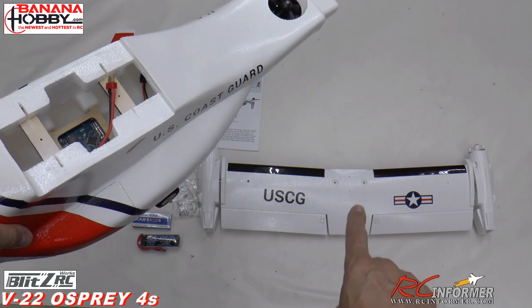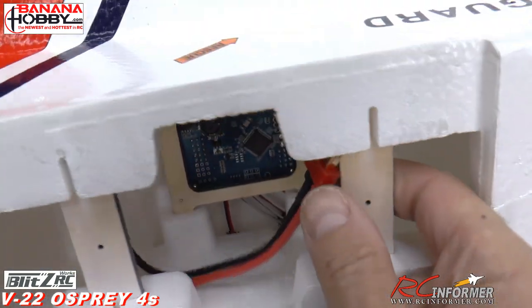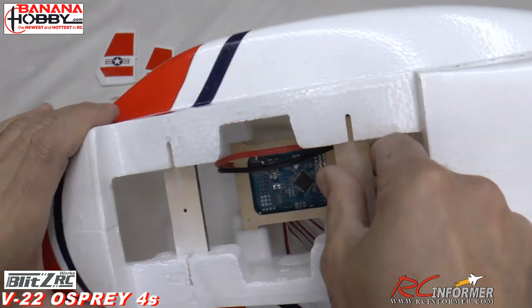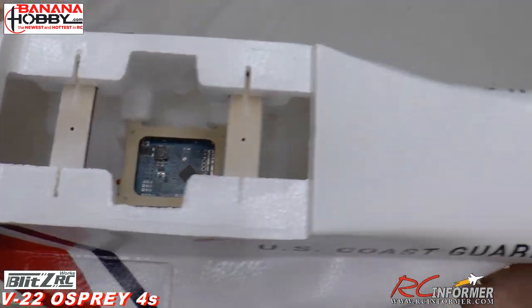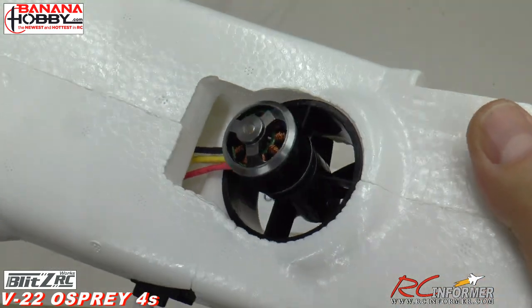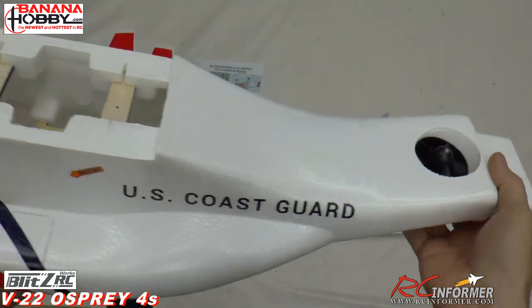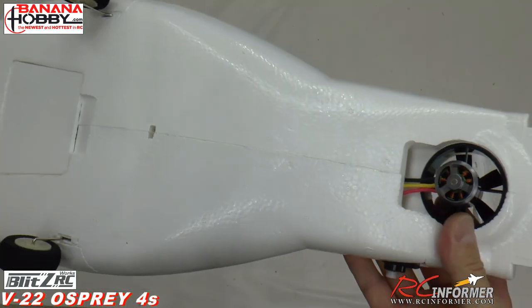The wing mounts with just three screws — the two up front look like machine screws with metal threads, supported by wood. There's a Dean's connector up front where the battery goes. Transitioning to the back you can see the EDF fan. This thing has three motors and three speed controllers. That's your stabilization fan — not quite scale to an Osprey, but it gives you the stability you need.